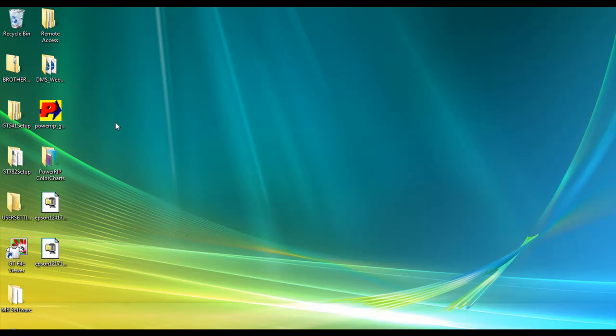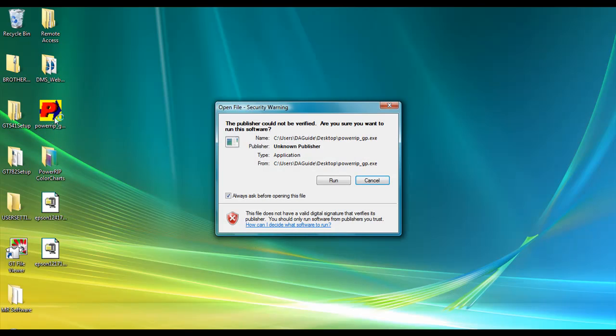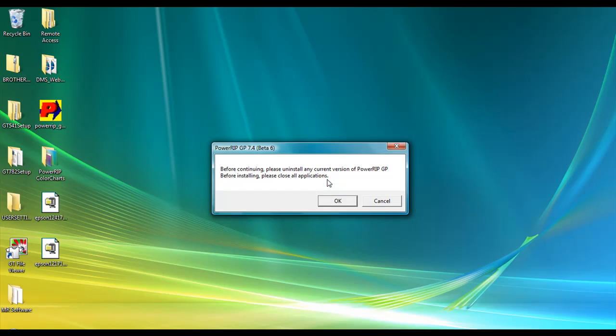Once you have that installed, go ahead and double-click on the PowerRip GP icon on your desktop. You'll get a warning window that will open up and you'll want to go ahead and click Run. It's going to give you another window that will open up and it will make sure that you currently don't have another version of the PowerRip GP installed. If you do, please close this application and go back and follow the video or the technical support information on how to remove the software first. This will be done when you want to upgrade the software to the latest version.